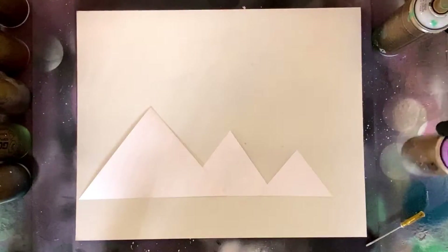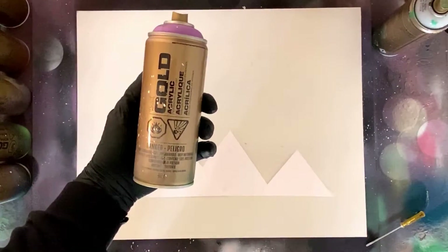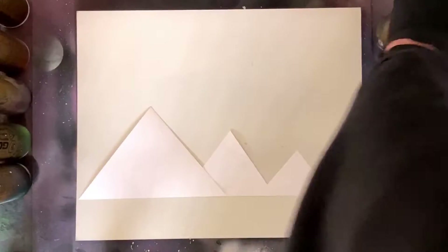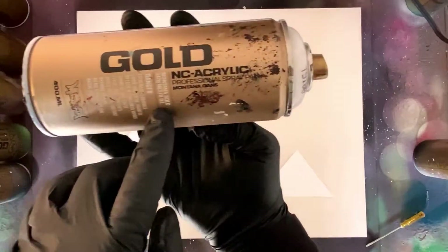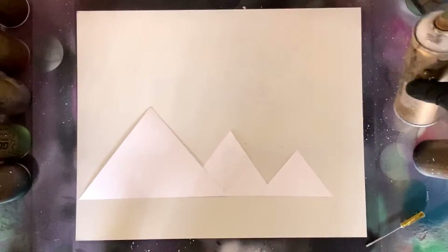For today's spray paint art tutorial video I'm going to be using Montana Gold spray paint, the standard Montana Gold and some Montana Gold transparent — that's the translucent lid there.